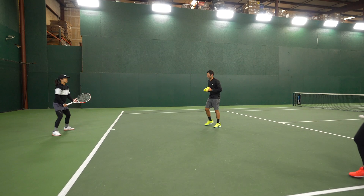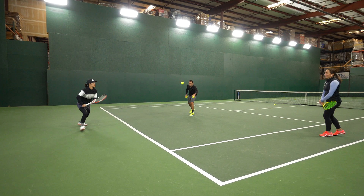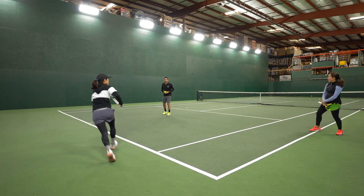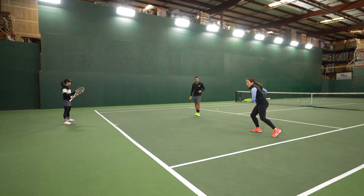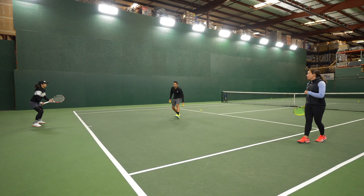Irina is gonna coach us through it. You can tell just from those three shots she stayed so balanced and she really focused all her energy in that right leg. When all her weight is on that right leg, she's able to really load and come back and get in position for the next shot.